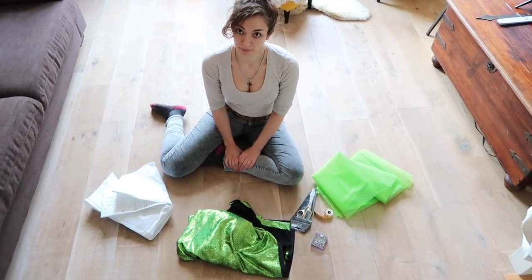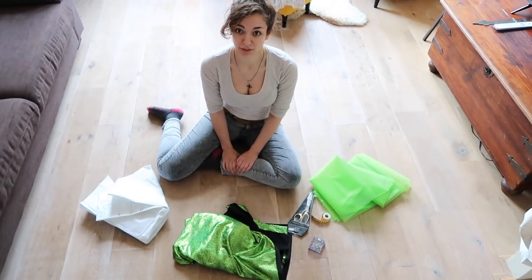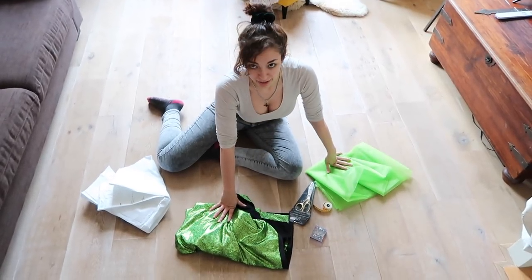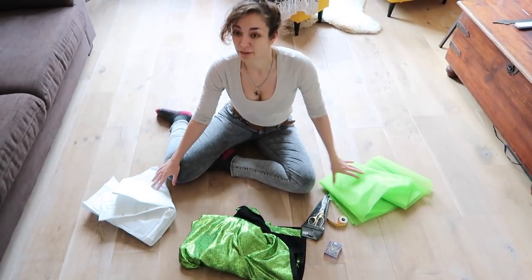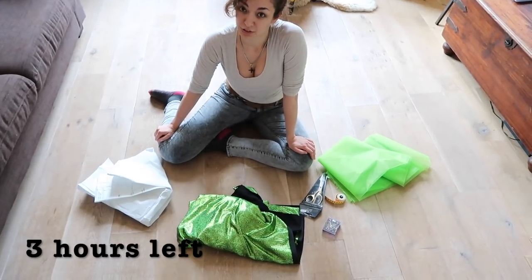Stuff is about to get real. I'm leaving for a holiday and I need to make this tail in three hours. So welcome to the three-hour mermaid tail challenge. I only got the fabric today and I was at work all day, which is why I wasn't able to start earlier. Thankfully I already have the pattern in place, so now all there is left to do is sew.